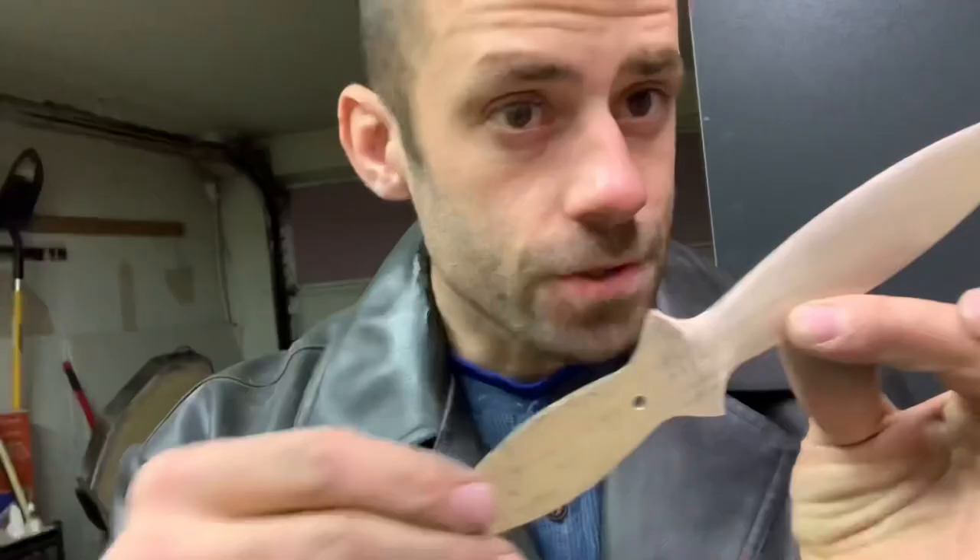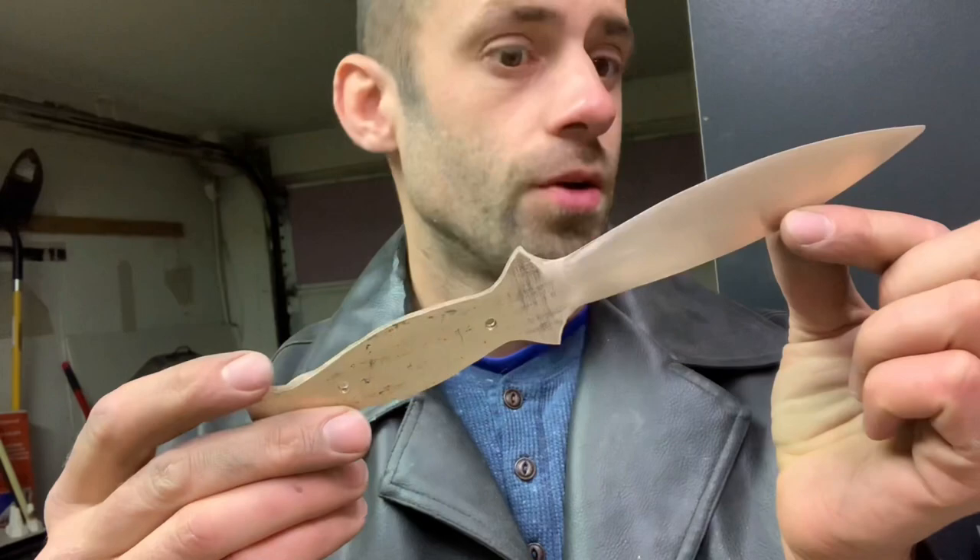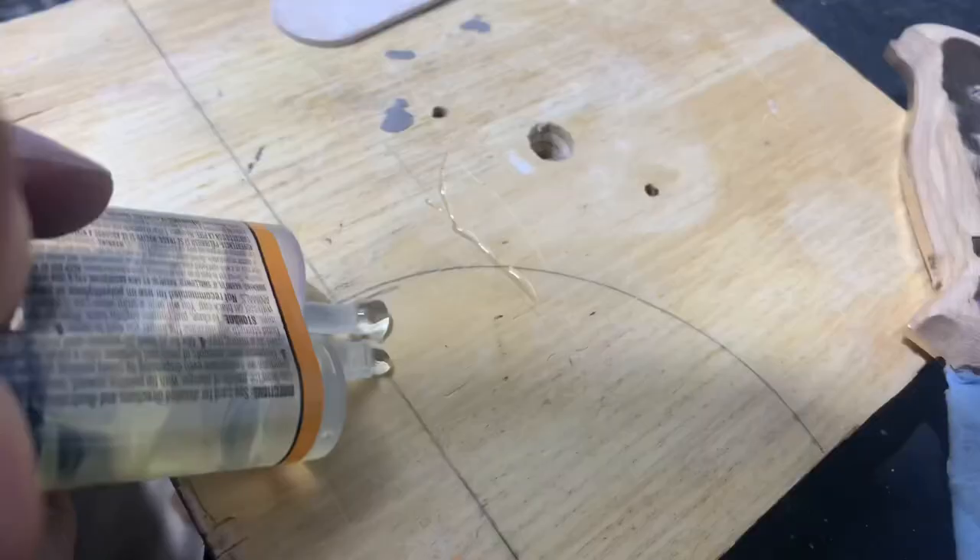It's hand-sanded to a nice finish. We're going to tape that so I don't scratch it, and glue the handles on.